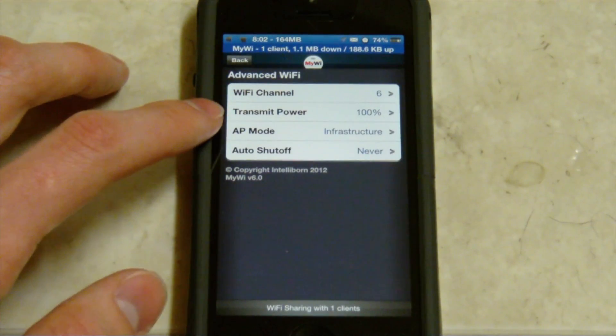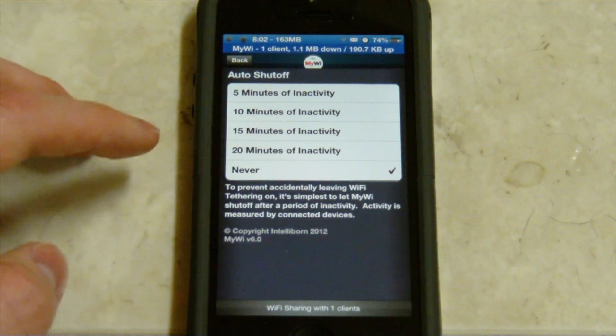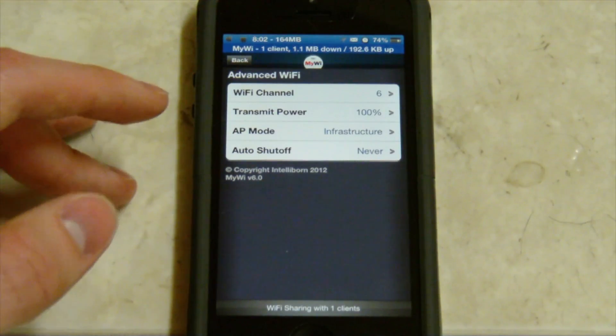AP mode I'm not really familiar with. And auto shut-off - that's just if you want, like if someone's not using it for a while, it'll just automatically turn off for you in case you forget about it, and that way it's not draining your battery the entire time.